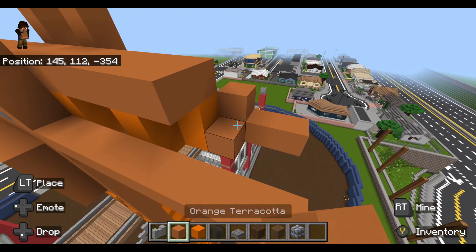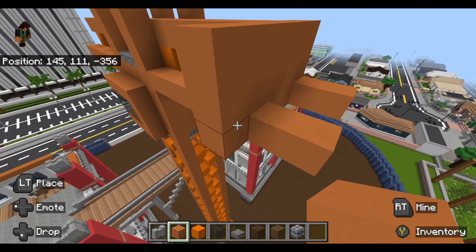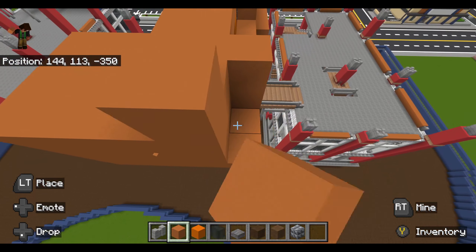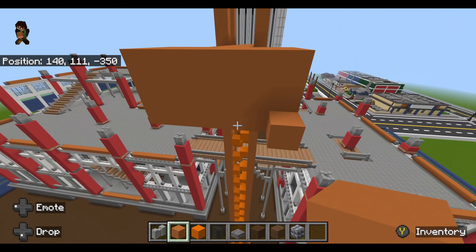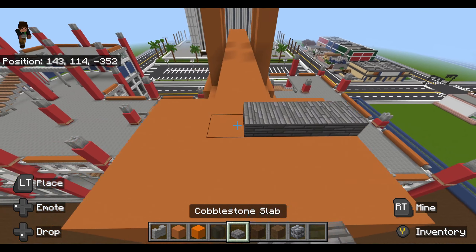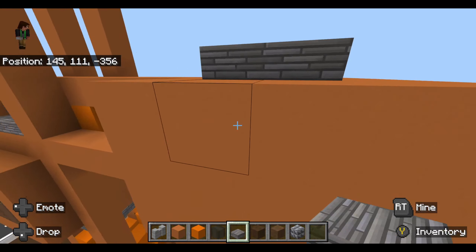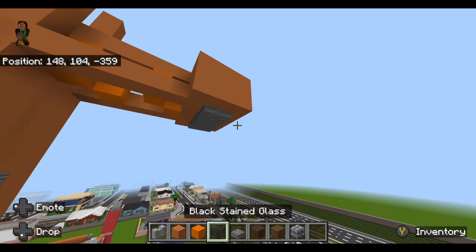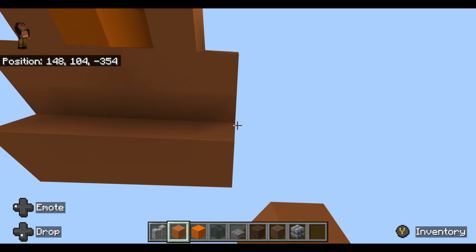We're going to put kind of like a weight system, I guess you can call it. I don't know exactly what they would call these, but it's going to be like a giant weight to kind of even out the crane when you're picking up a block or a building. Take this out by one more, and then take this out back one more too. I think this is going to turn out pretty good. It's a Minecraft version of a crane — you're not going to make it perfect.